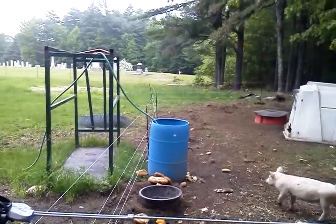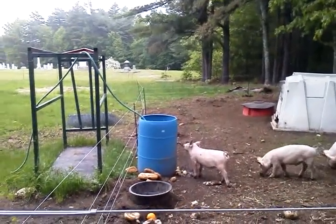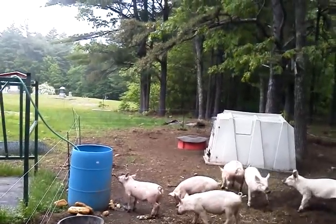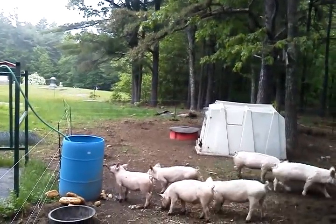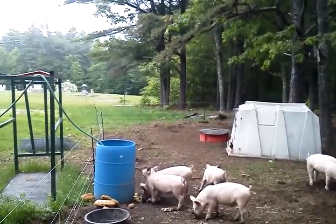There's the waterer. It's a quick disconnect on the inside and it's filled about a third full of water so they don't move it around. It's a Brower mineral feeder that I fill up with their pellets for free choice feed.